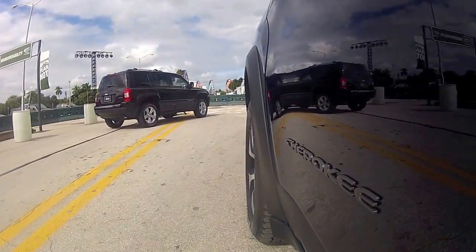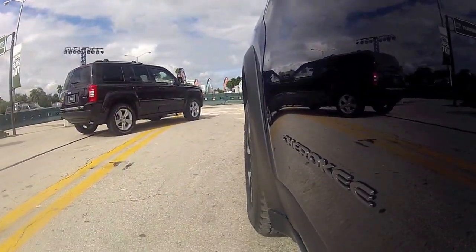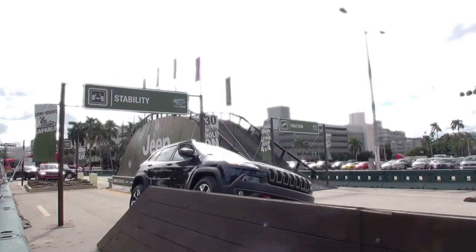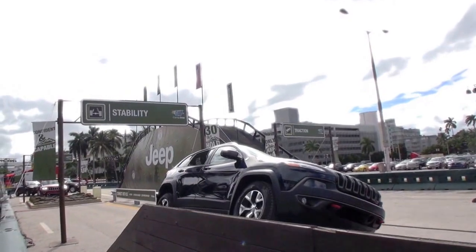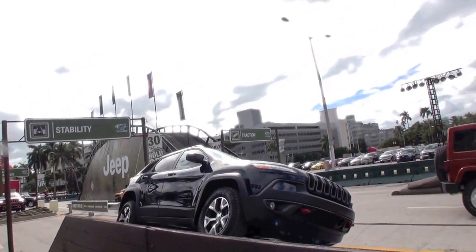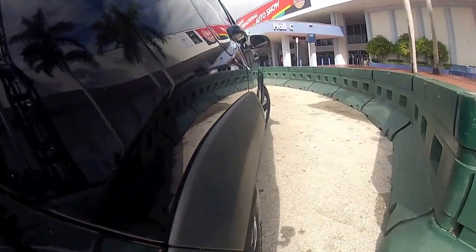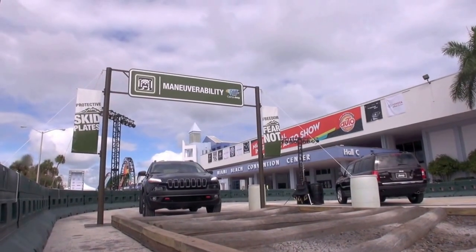What that does is automatically adjust the suspension for wherever you need it. Right now we're off-roading, climbing over obstacles — especially the big mobile mountain — so I've put it in rock mode. It'll actually let you lock up your rear axles as well. Here we're going to go over these logs.